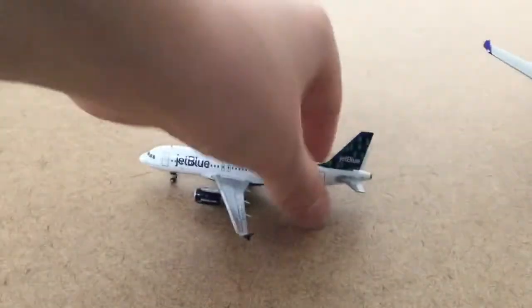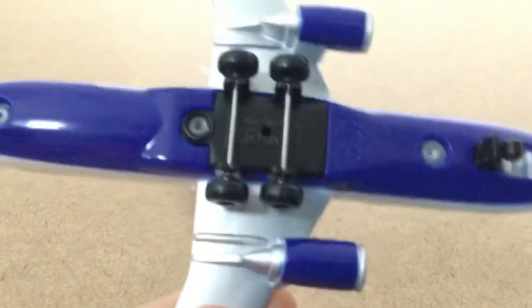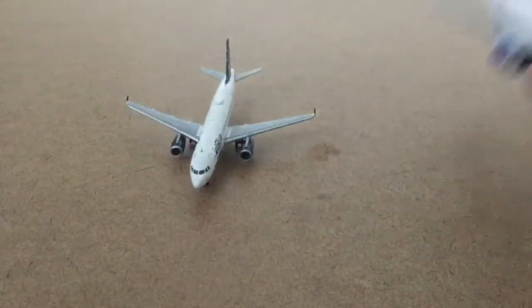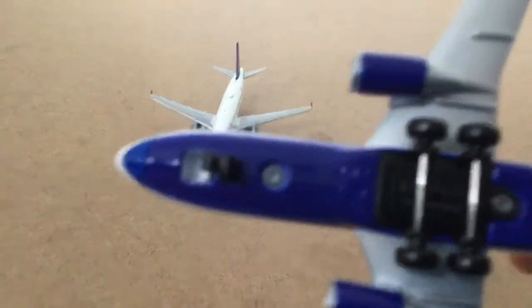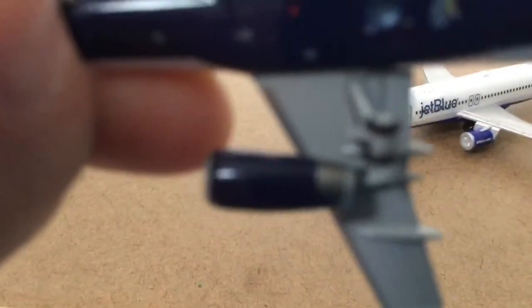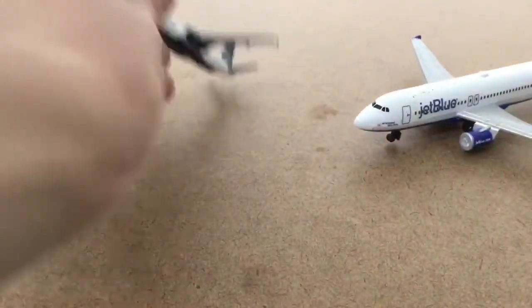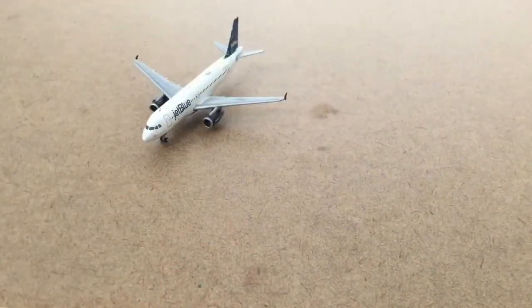Looking at the bottom of the Gemini Jet, it has much nicer wheels than the Daron. The Gemini Jet also has a beacon underneath and a lot more detail overall on the bottom. The engines on the Gemini Jet are nicer too — you can see the darker metal and lighter metal contrast — whereas on the Daron it looks like the engine was actually melted into the side of the plane.